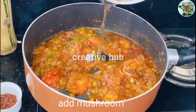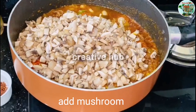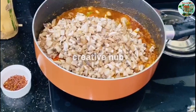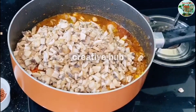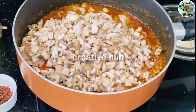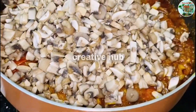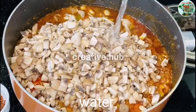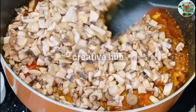Then add the mushrooms in the middle. I will mix it in a good way.